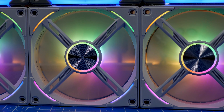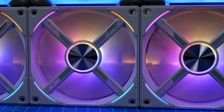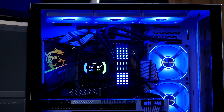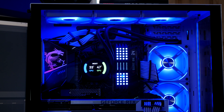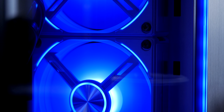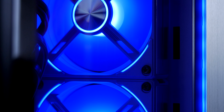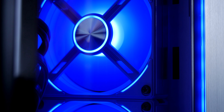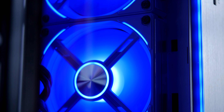I previously unboxed and reviewed Lian Li's SL120 fans and thought they were fantastic. Lian Li recently reached out to me and asked me to look at the AL120s, and I am going to do a separate video to compare the two because they are different in certain ways. The main way is that they have changed the overall aesthetic — these are more visually pleasing on the rear, and they have a slightly different structure to them.